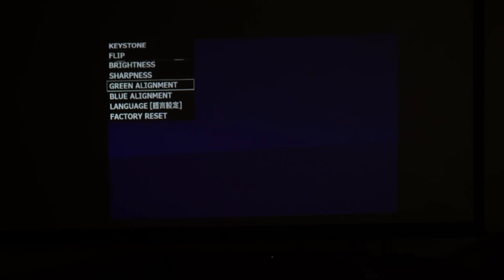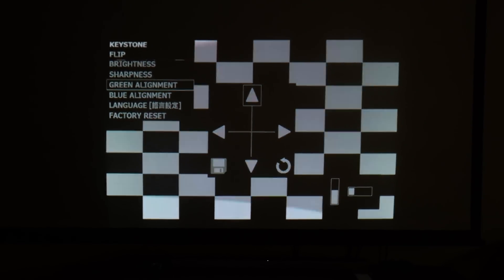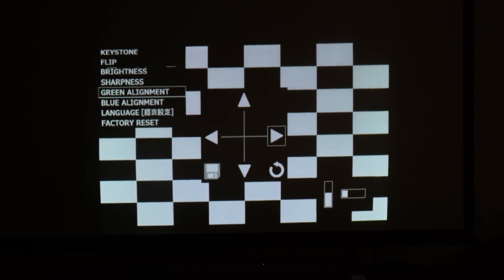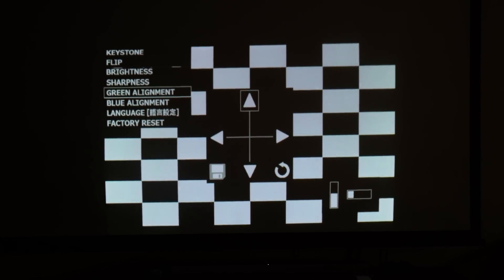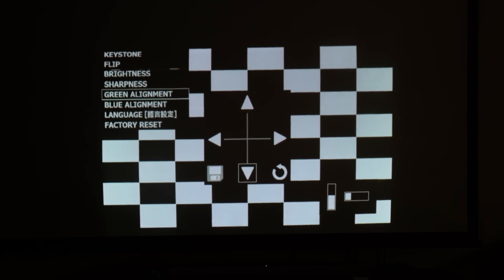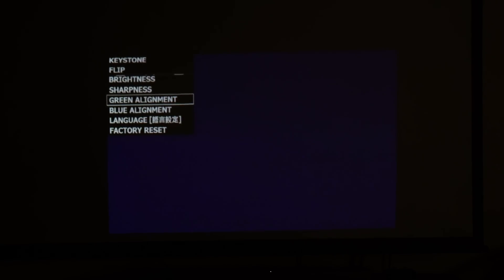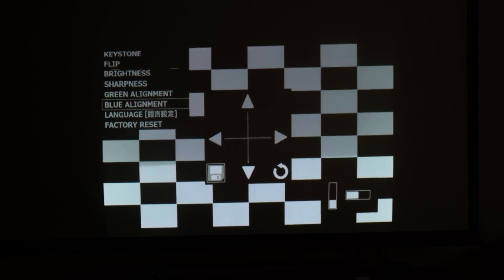Next on the list we have green alignment — this is a sort of vertical and horizontal alignment. The reason we have a green and a blue alignment is because this system has a green, red, and blue laser inside the projector. If these aren't aligned properly then you can get a bit out of focus. You've got up, down, left and right arrows which can be adjusted just as in the previous menus, and then once it's ready you can click save. The blue alignment is exactly the same and this just allows you to get the image much sharper.